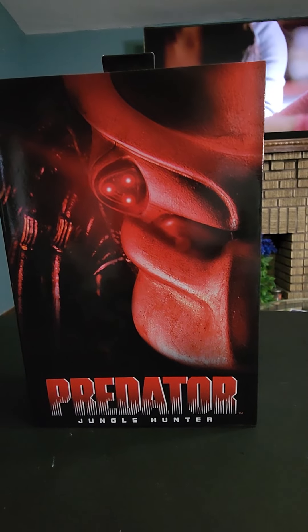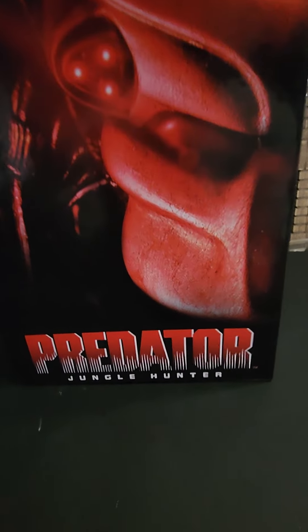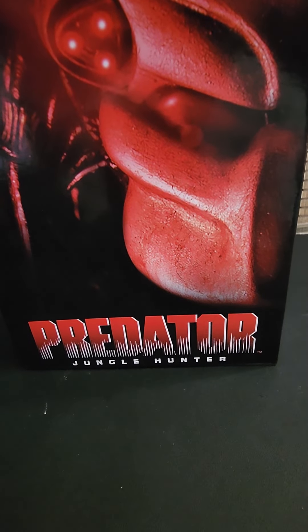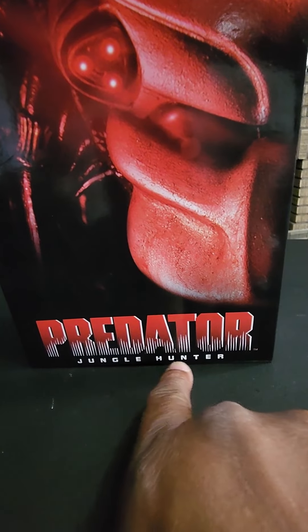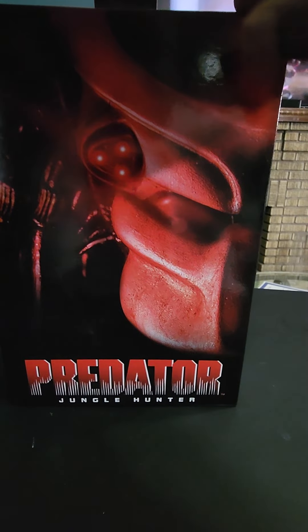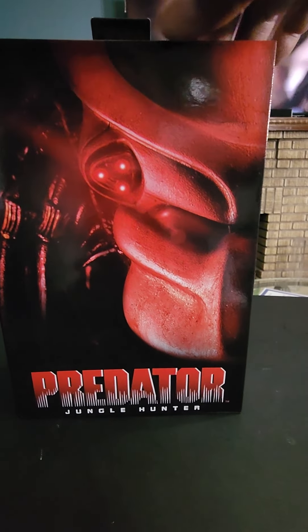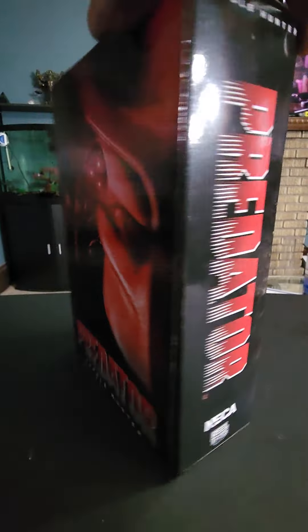Oh now this one — this is the original one. You see what that say right there? That right there, y'all — you hear my dog working.